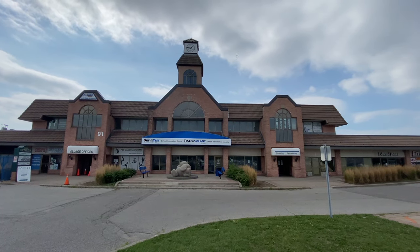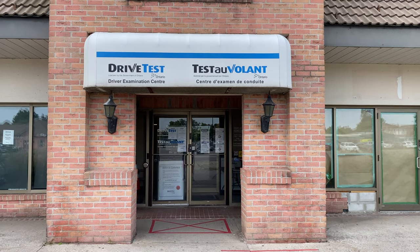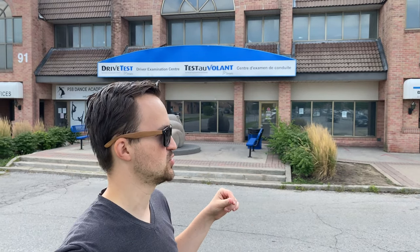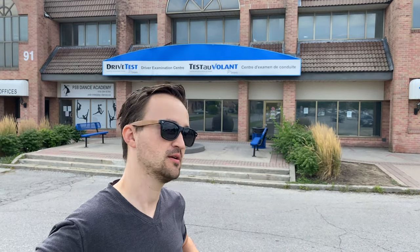Hello everyone, here we are at the Scarborough, also known as Port Union Driving Examination Center. Today we're doing a G2 road test — a mock-up test. We'll take you on the full route and give you tips and tricks so that you can pass your test the first time. Note that you can enter here to register, but your test will start from the back of this building, so you have to go around and park the car behind it.